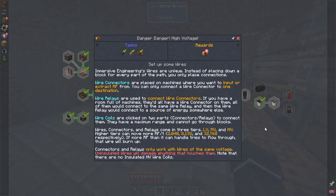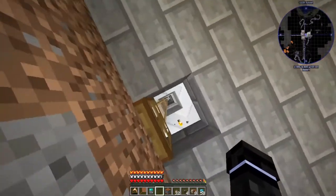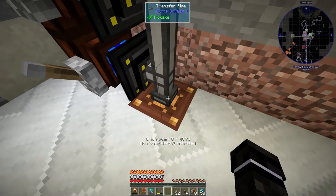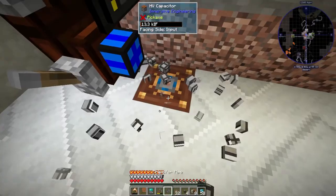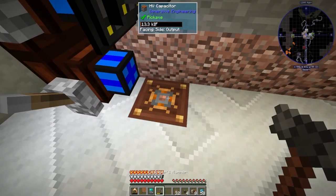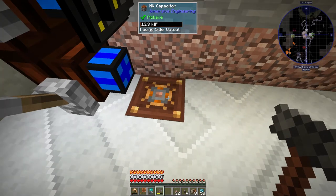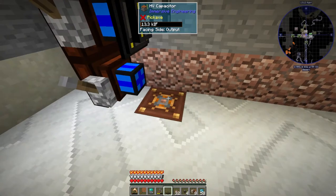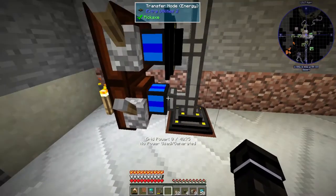These are the wires, and as you can see, uninsulated wires will damage anything that touches them. I'm going to put my capacitor right down here. You can change it to output by just right-clicking with the hammer. The top blue is input, orange is output. I'll set this to output and put this connector on here for now, then I'll make another transfer node for the other side.